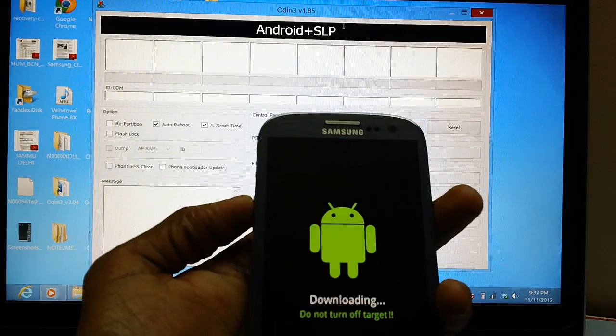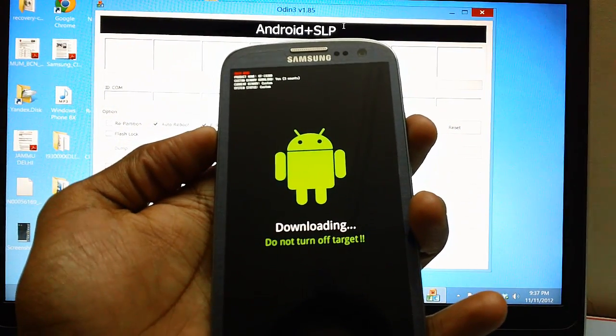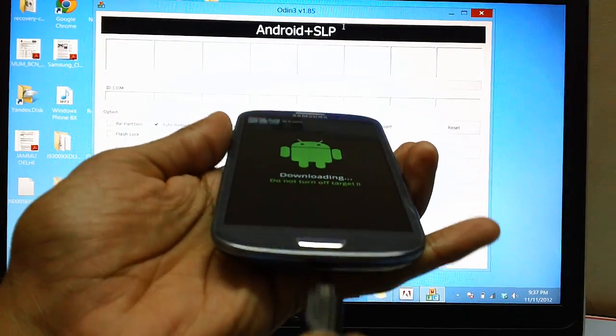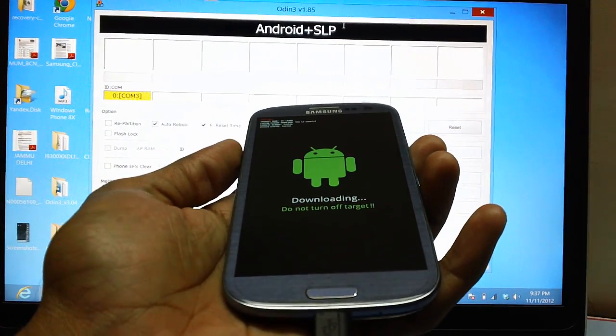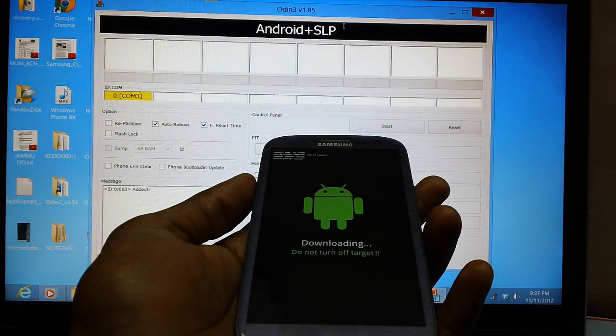Once it's done, press the Volume Up key and now connect your device to the computer with the help of the original USB cable which you received at the time of purchase, because many people have connected a BlackBerry cable or some other cable which has ended up causing trouble.